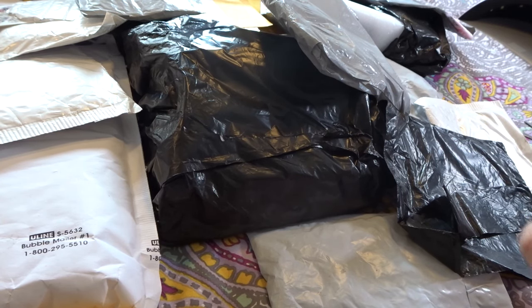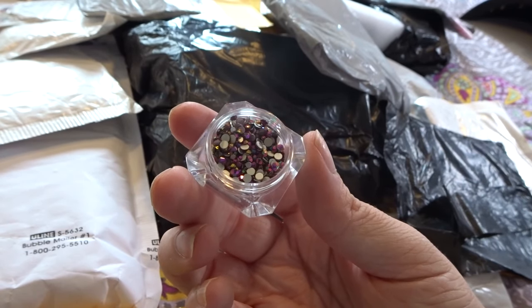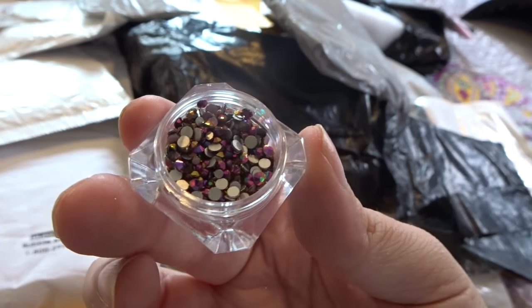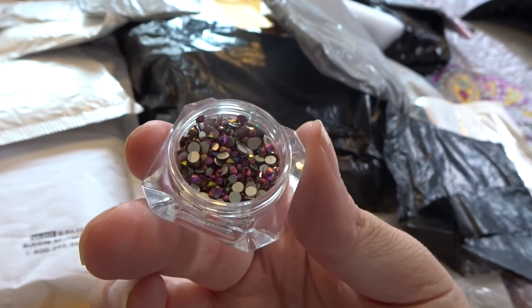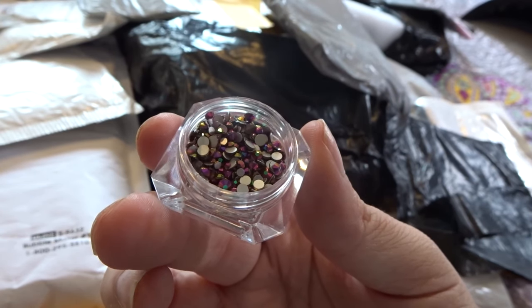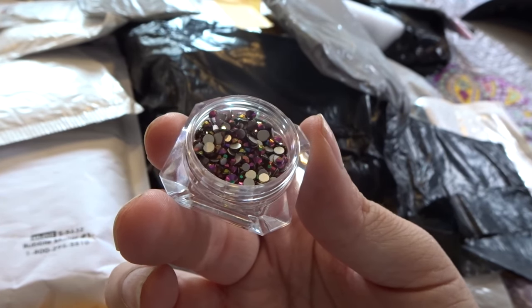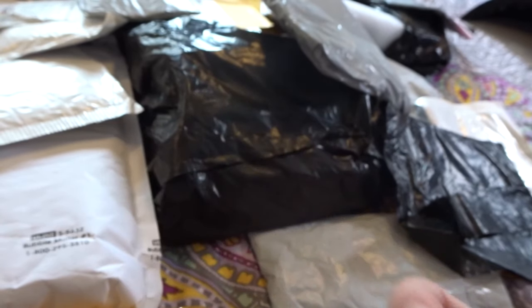So these here were some AB crystals that I picked up on AliExpress. These are the black ones that have the flash of green, gold, and magenta pink. I believe these were approximately $1.29 on AliExpress, so very, very cheap and you get a hefty amount of gems.